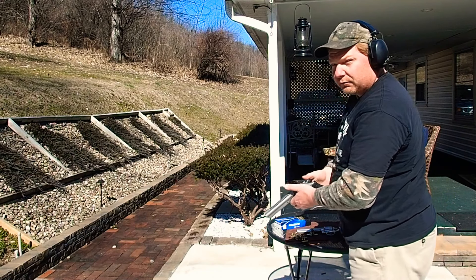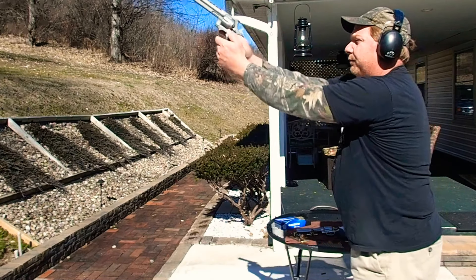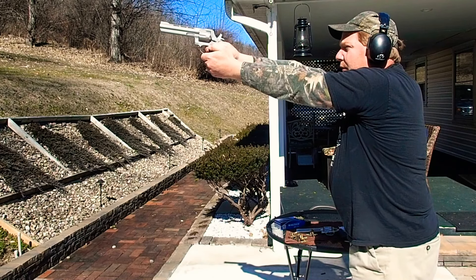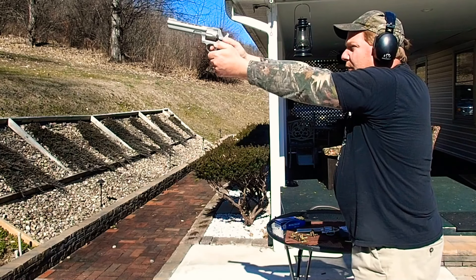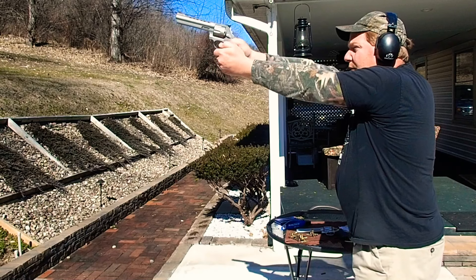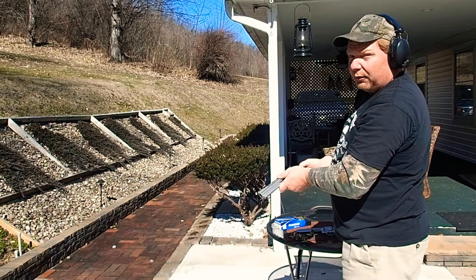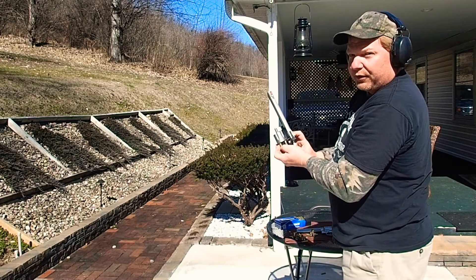Same target, 23 yards. That one — I believe I hit every one of those. Better try the Smith again for good measure.